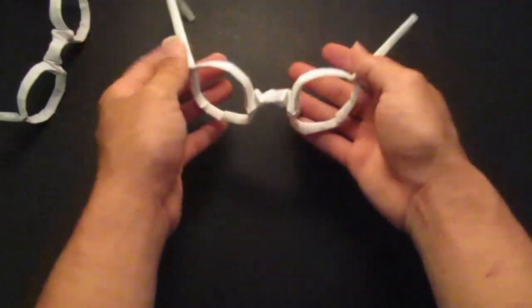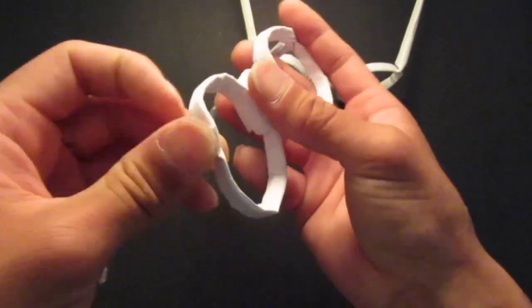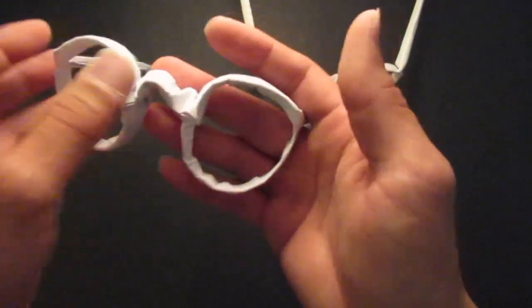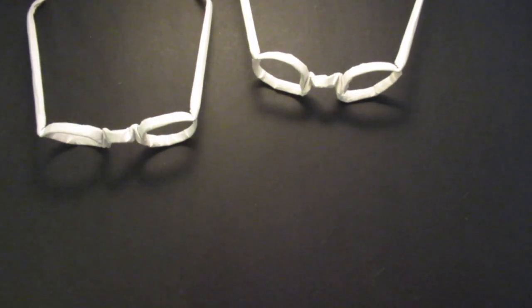Here it is — my origami glasses! It kind of fits me, but head size may vary. Thank you for watching and have a great day.